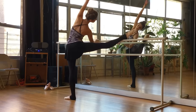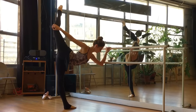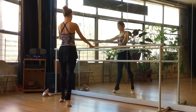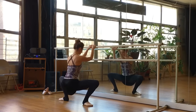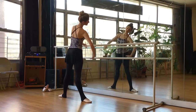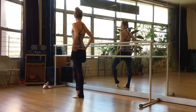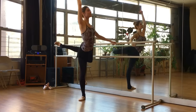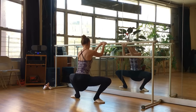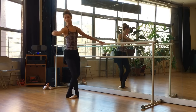Whether you have ballet experience or not, this will be a great routine for you to follow along to get some nice, lean, toned, and sculpted muscles. We'll really be targeting the legs and the feet today, as well as the core. Some of the steps we will be covering are demi-plies, grand plies, tendus, degages, fondue, pique, rond de jambe, developpé, enveloppé, frappé, and grand battement. We will also be finishing with a beautiful port de bras combination.